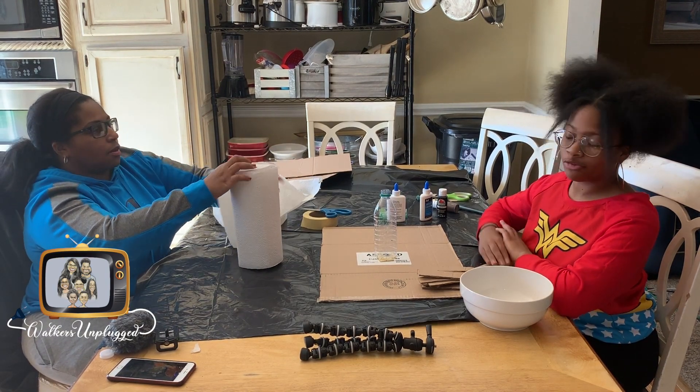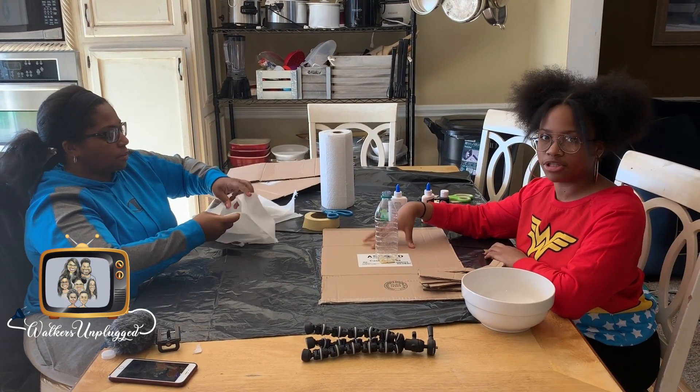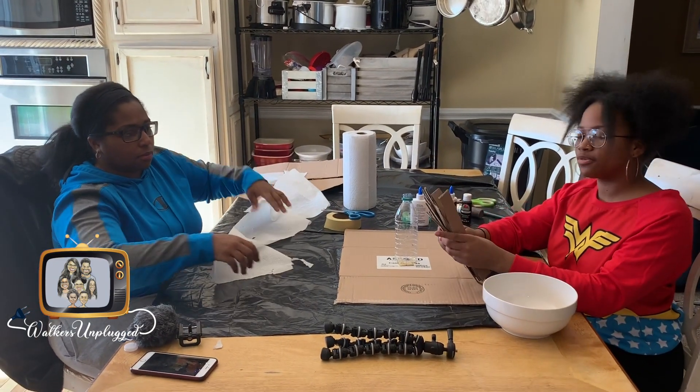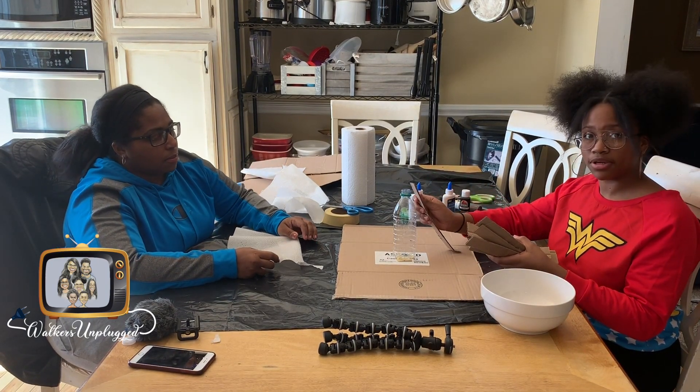We did start off by taping the water bottle in the center of the cardboard, which is our base. Then we cut up a few strips of cardboard, because that's what's going to be stabilizing the paper mache when we put it together.